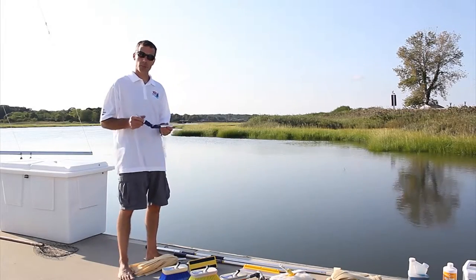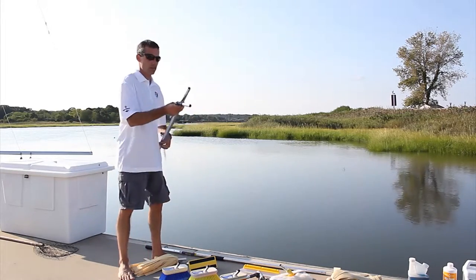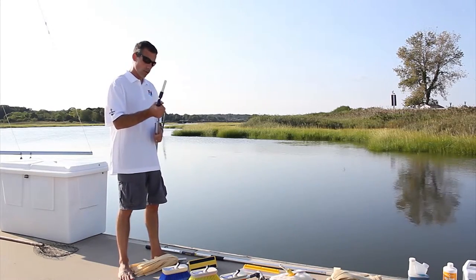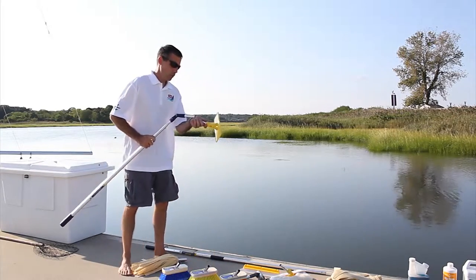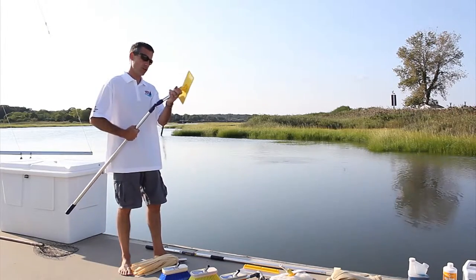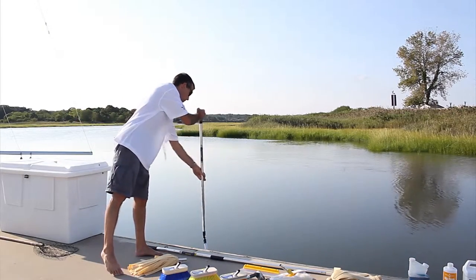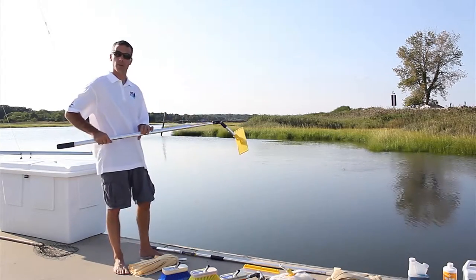This is the Swabit system adjustable angle adapter, which fits into the end of the Swabit Perfect telescoping pole and allows you to attach any and all accessories at an angle of your choosing. This makes reaching hard-to-reach areas much easier and safer with your feet firmly planted on the deck — you can easily reach overboard to the waterline all the way around the boat without putting yourself in a precarious position.